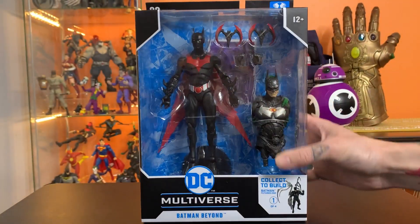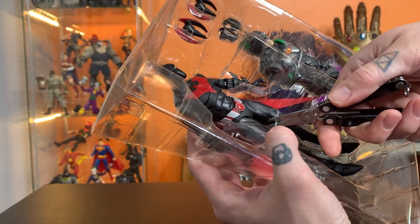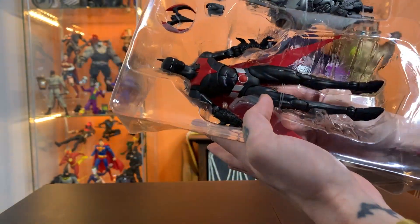There's that info if you need it. So I grew up on Batman the Animated Series and had kind of aged out of it by the time Batman Beyond came out.